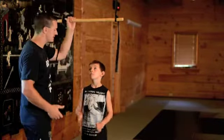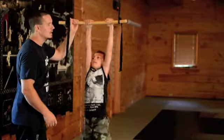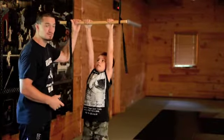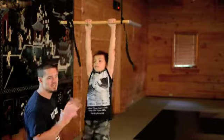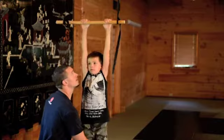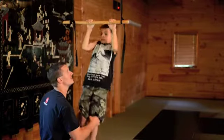The next step, once he's up, is he wants to be able to pull himself up slowly. So I would just gently help him — either grab around the knees — he pulls, and he just gets used to doing the movement, and then back down.